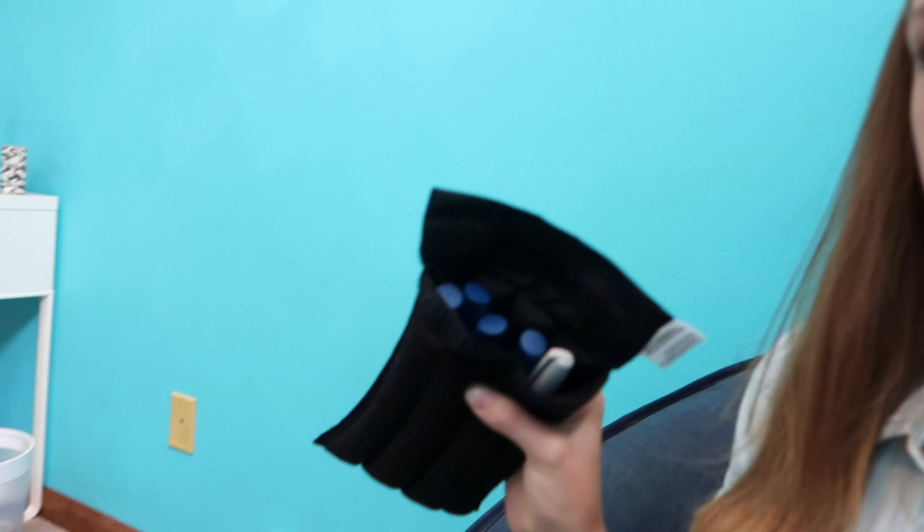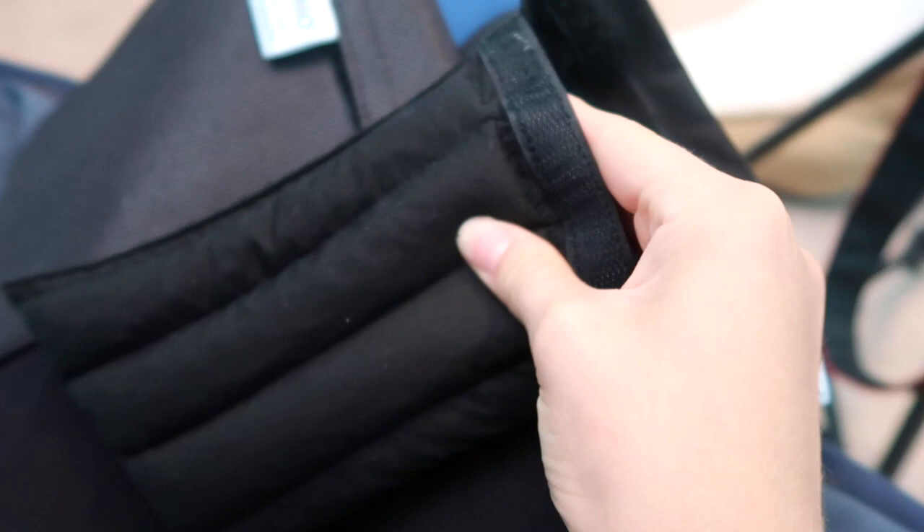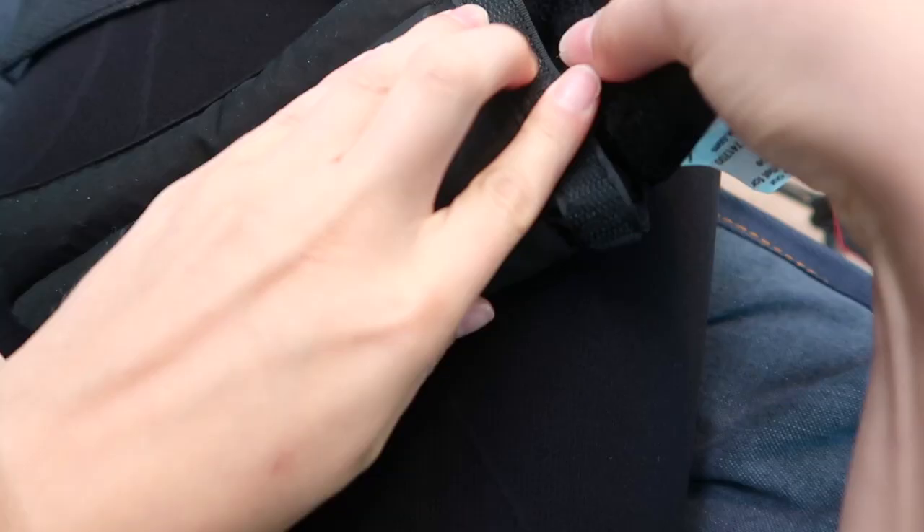It's been about 20 minutes or so, and this is pretty much dry. You can fit five pens in there, I think, at the most. What you do next is just close this up, and then you just put it in this bag and Velcro it.